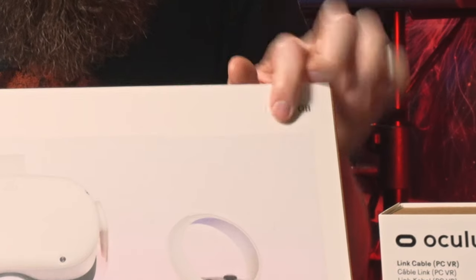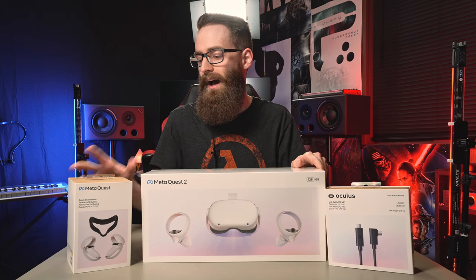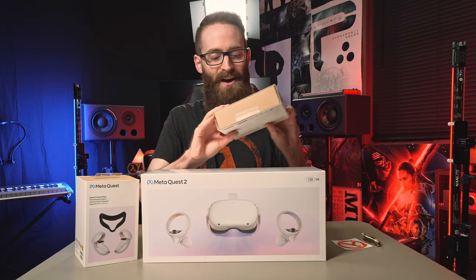I have the 128 gig version and the active pack. I wanted to be able to use the straps that will hold on. I also got the link cable because this will definitely be a PC VR type of experience. I also got a carrying case — this thing was just $20 or whatever on sale.